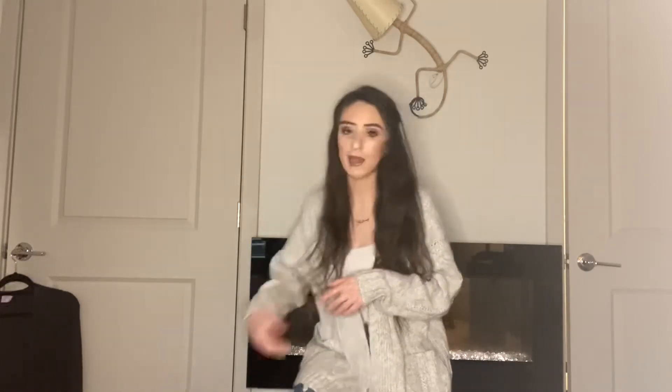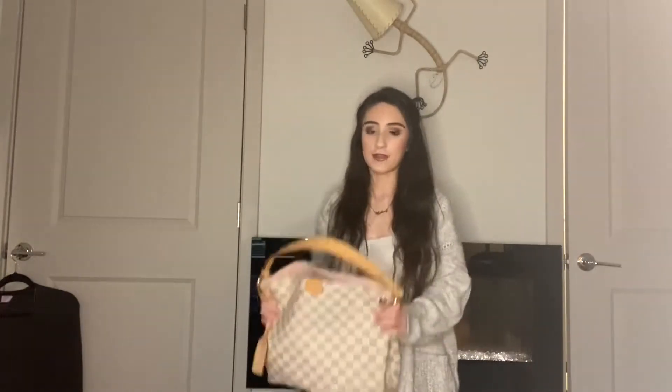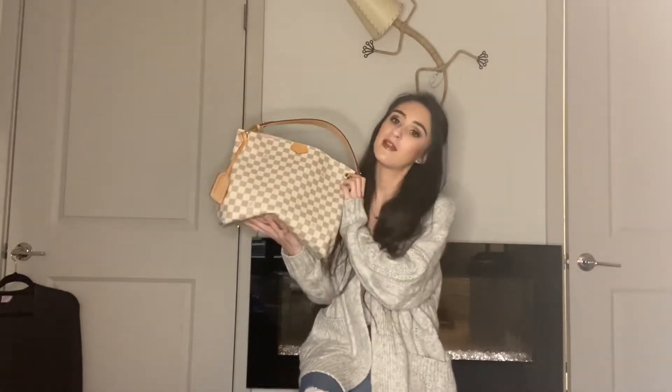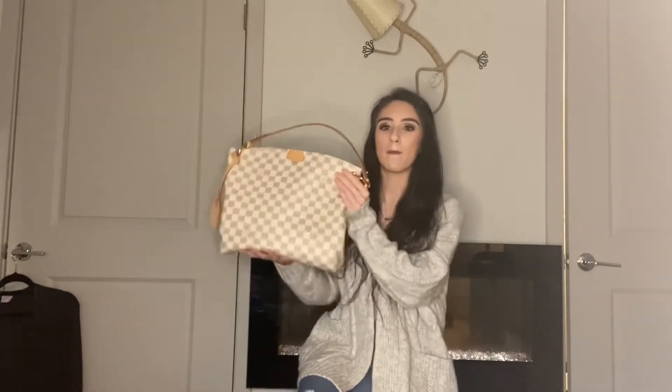So the first bag I'm going to talk about is the bag I'm using today — my Graceful PM in the Damier Azur. The thing I would change about this bag is the size. I would make it a little bit bigger, but not as big as the MM. Obviously they do make the MM size, but I would just make it a little bit bigger.